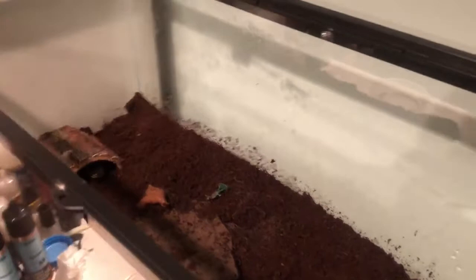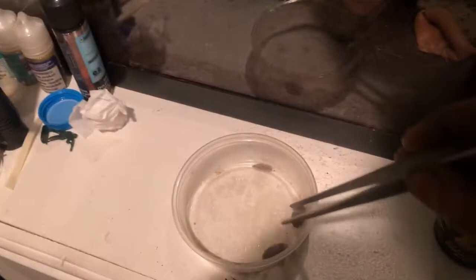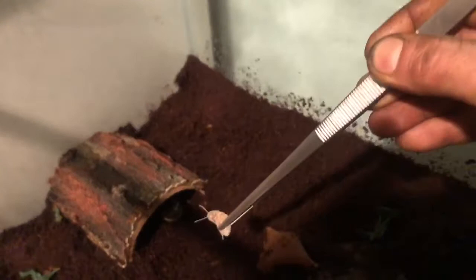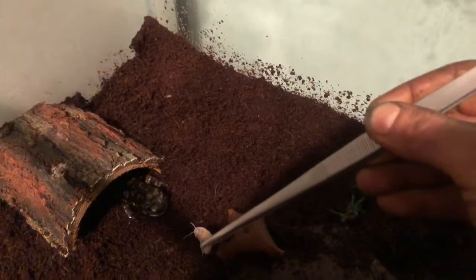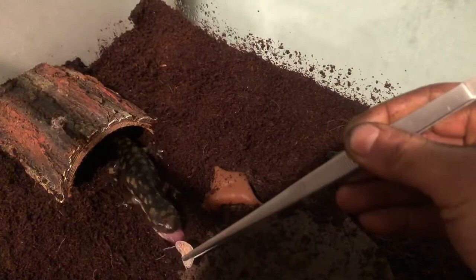Alright guys, so now what you all came here for — watch this little piggy eat. We're going to grab one of these roaches here. Let's get him out here — I want to show you guys how big he is. Come on — woo! He's got crazy reach.